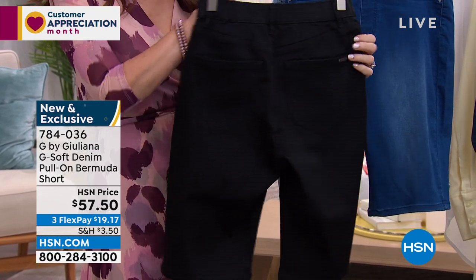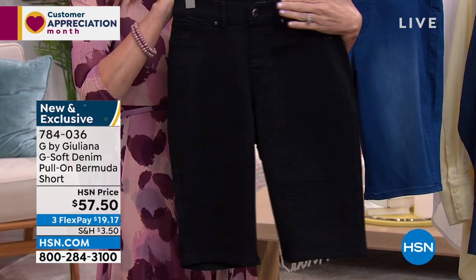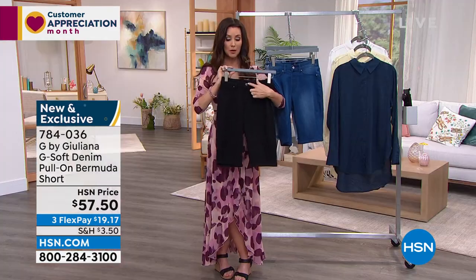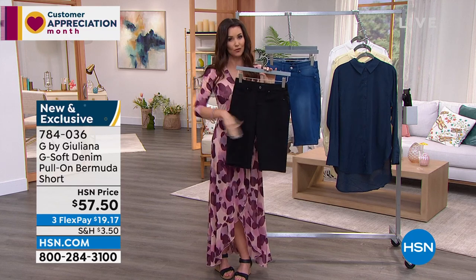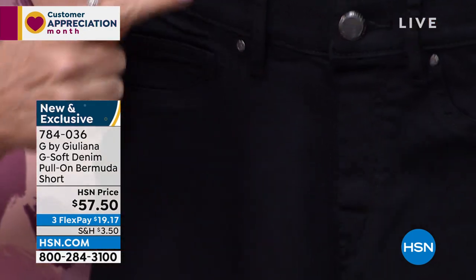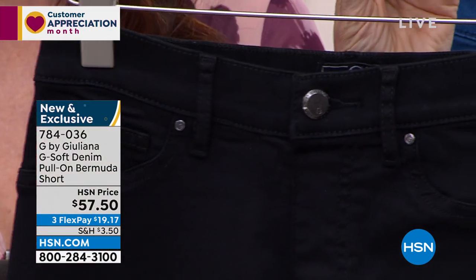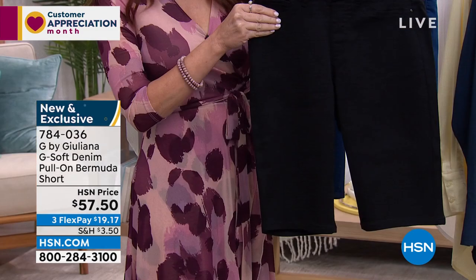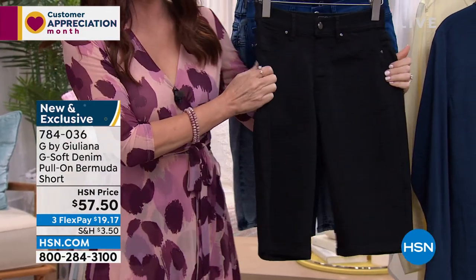The stretch is phenomenal. The fit is phenomenal. And there's no bulk in these — that nice flat front. It's a real button, but it's not buttoning in the traditional sense — it's actual real hardware. So if you tuck it in, it looks like a true denim jean. This black, because it's so sleek, looks like the kind of jean that wouldn't have any give or stretch. Au contraire — it is the GSoft.